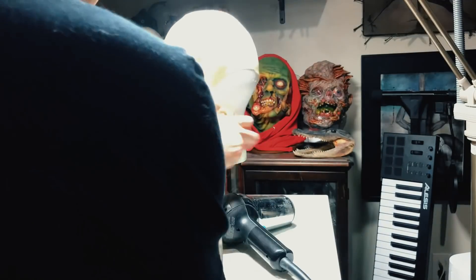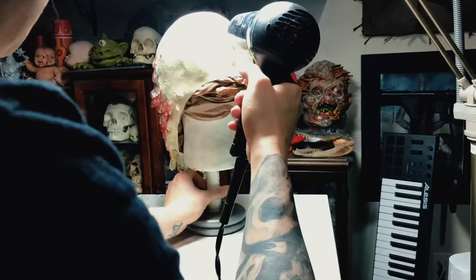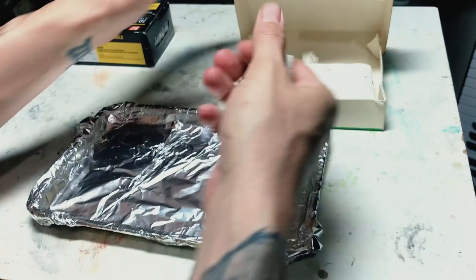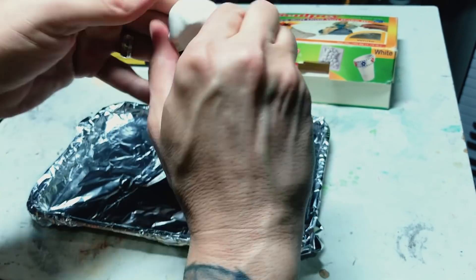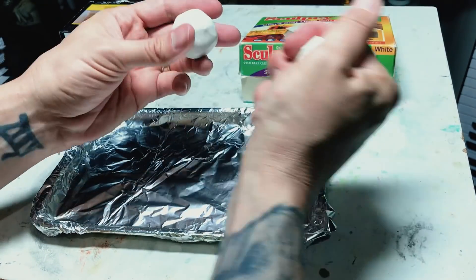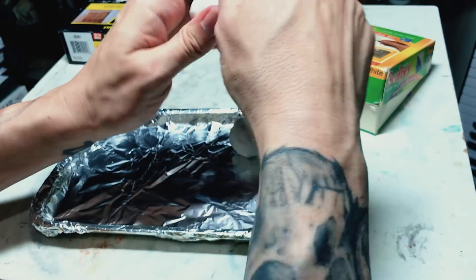Now that I've got the form of the mask down, I need to take it outside and spray it with a material called Plasti Dip. You can buy this at any hardware store — I got mine at Home Depot. I got two colors: black and white. I wanted to keep all of the materials for this build strictly limited to things that anyone could buy at an arts and crafts store or a hardware store, so I'm not going to be foam filling this one. I'm keeping it super easy so that anyone watching can follow along at home regardless of their skill level.